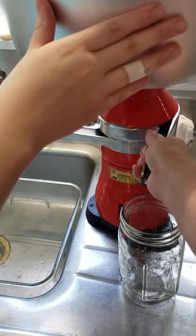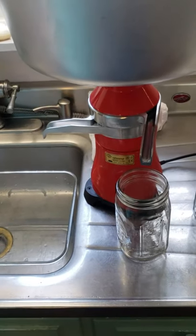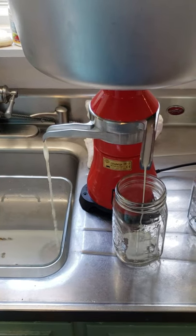Push down on it again. All right, it's up to speed though. So you can go ahead and turn it. There we go. It's partially because my sink is a little bit off kilter. So there goes the skim milk, and here comes the cream.